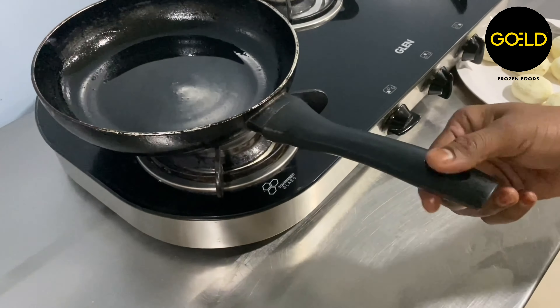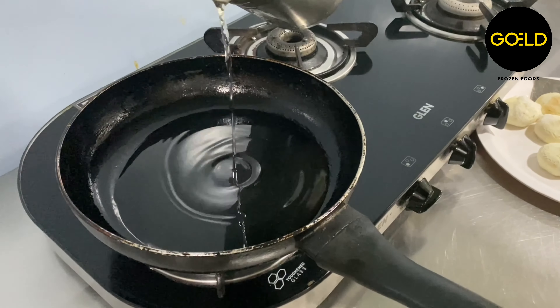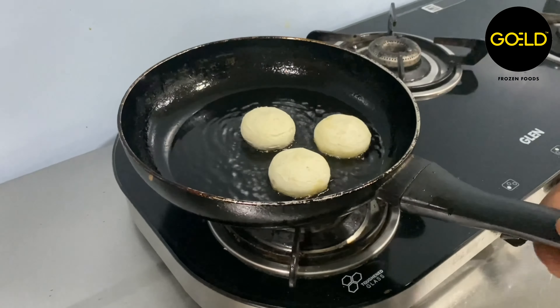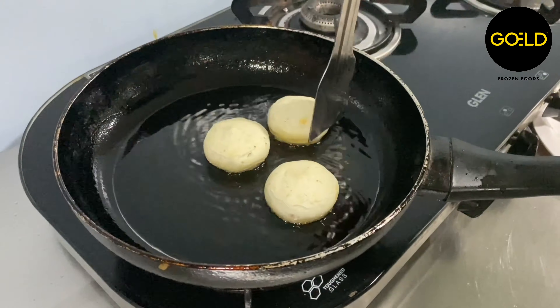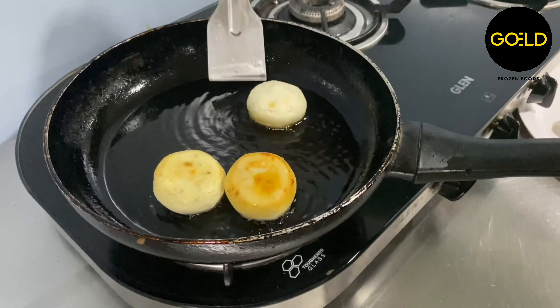Get the pan ready for shallow frying. Put some oil in the pan and heat it on medium to high flame. It's now time to place your aloo tikki in the pan and cook it. Make sure that the oil level is not more than half the thickness of the tikki.